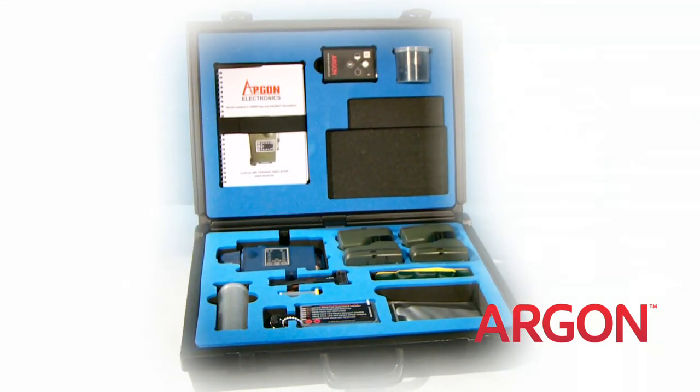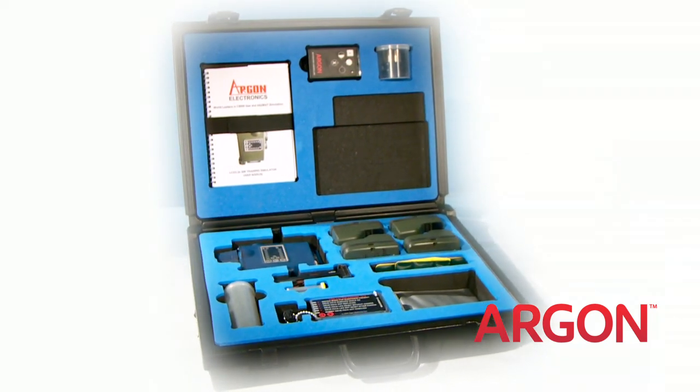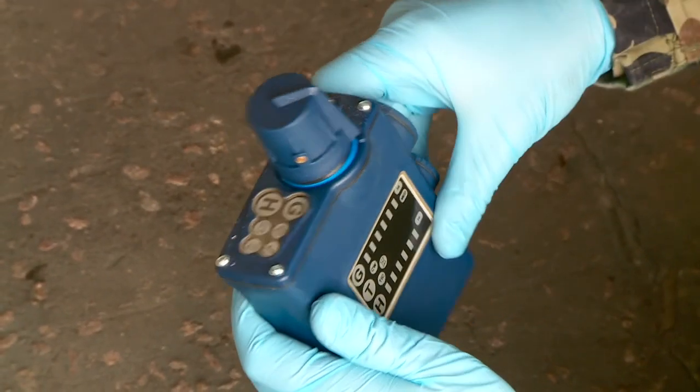Available in the same colours as the actual detector, the LCD 3.2e SIM comes with everything you need to implement immediate training.